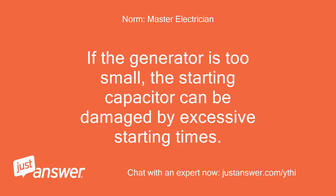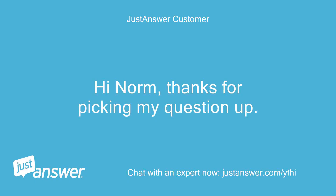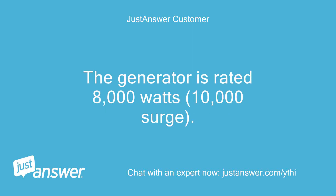If the generator is too small, the starting capacitor can be damaged by excessive starting times. Many generator companies are excessively enthusiastic about the size motor their generators can start safely. Hi Norm, thanks for picking my question up. The generator is rated 8,000 watts, 10,000 surge.